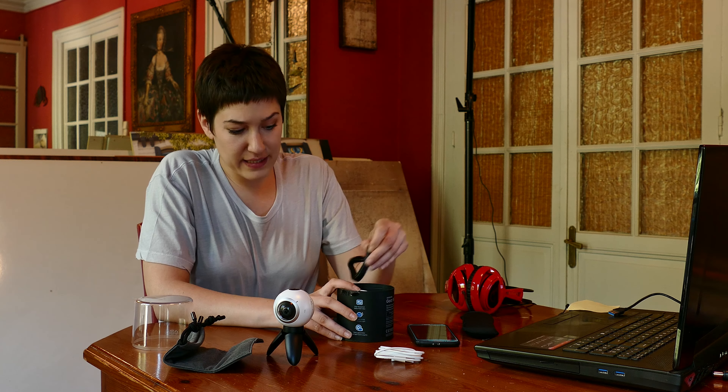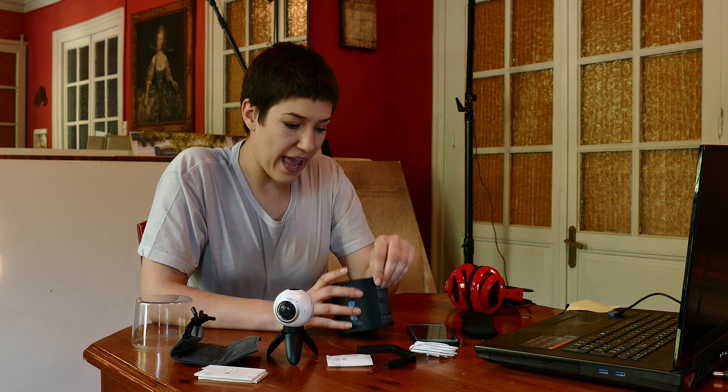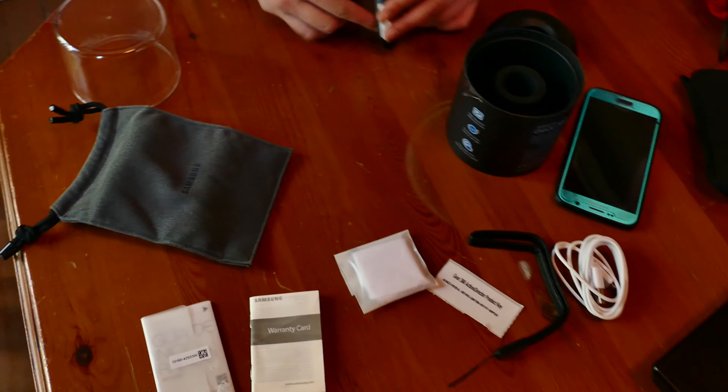We can also find a string to attach it to the tripod. There's a little instructions manual and a warranty card — it's very important. A wipe to clean the lenses and to get clear shots. And lastly, there's a sticker which is the Gear 360 Action Director product key for the app for the computer.